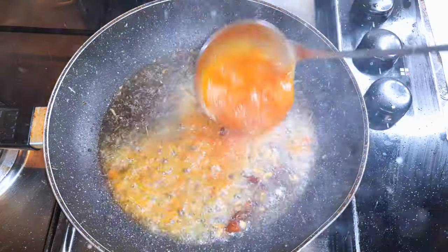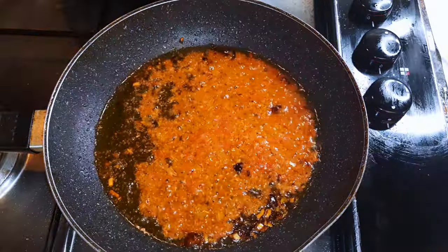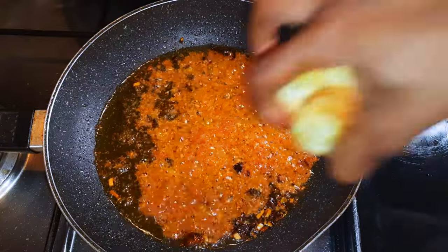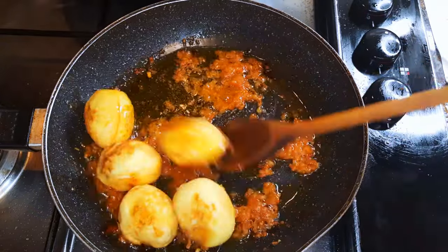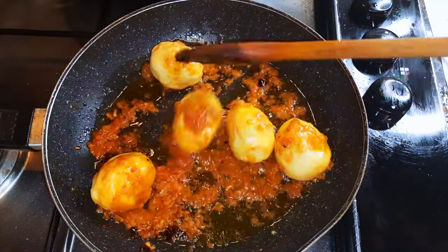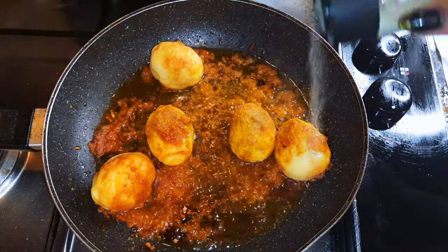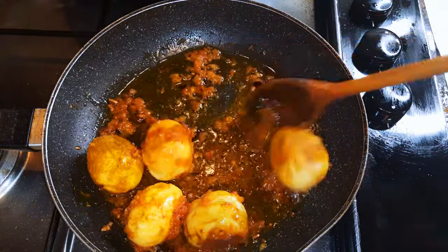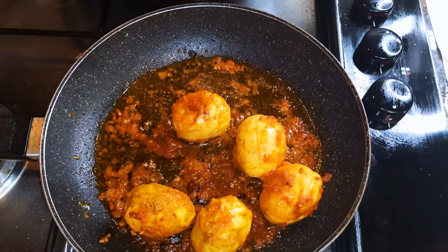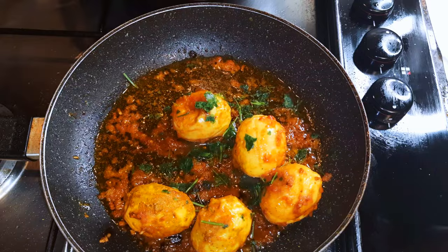Afterwards, when the oil is hot, I'll come in with about a ladle full of my pre-made tomato sauce. If you don't know how to make this pre-made tomato sauce, you can check out the description box — I've got a link over there. Afterwards, I will toss in my eggs and let this cook on low fire for about five more minutes. After about five minutes, it's ready. I'll put off the fire and come in with some parsley, give it a final toss, and it is ready to be served.